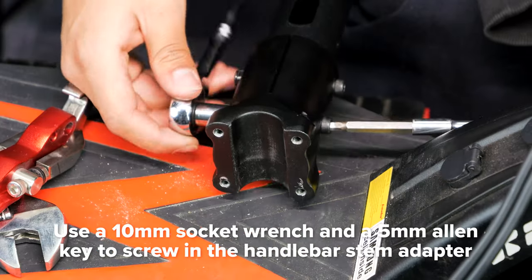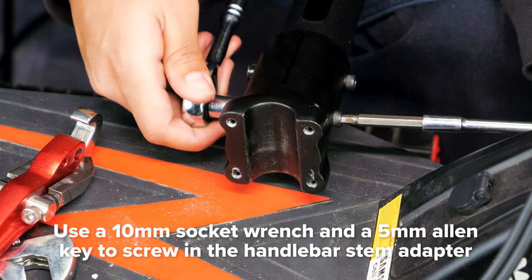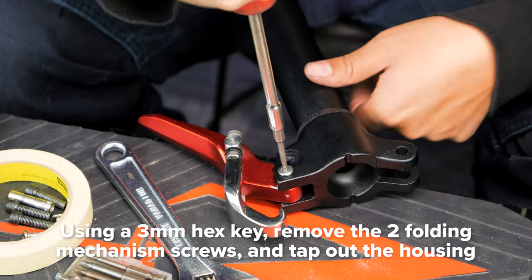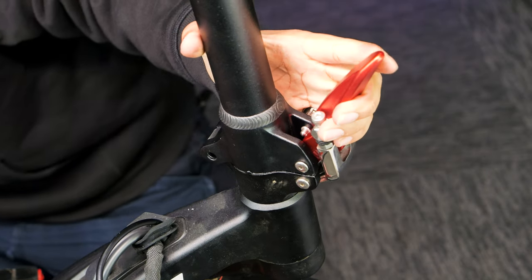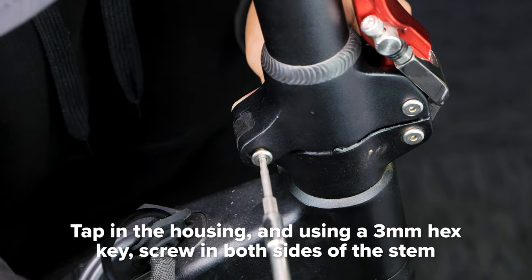Next, take your new stem and install the adapter at the top by screwing in both screws with a 10mm socket wrench and 5mm Allen key. Install the folding latch at the bottom of the stem by tapping in the housing first and screwing it in place with a 3mm hex key. Screw in the locking pin and tighten with your vise grips. Now install the new stem by lining up the holes as well as the latch, then knock the housing in place and screw it on both sides with a 3mm hex key.